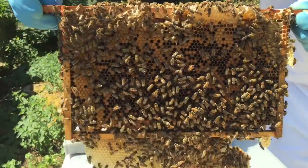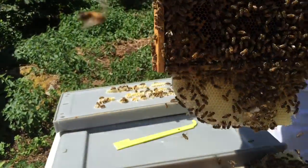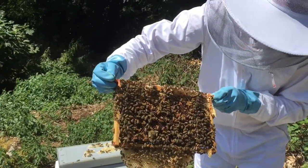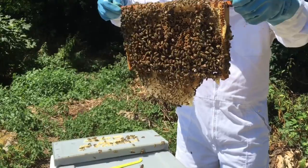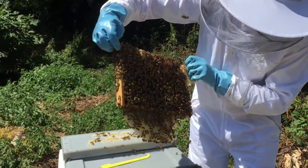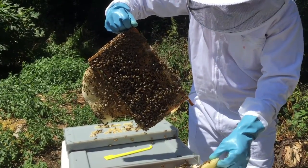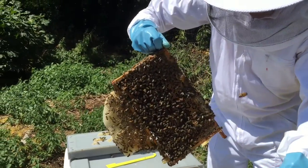This doesn't look good. I think we're going to have to take that frame off unfortunately. We've got some honeycomb there which we'll have to dispose of. Still haven't spotted the queen yet. Let me make sure she's not on this piece — doesn't appear to be. Let's put that there for now.